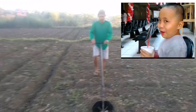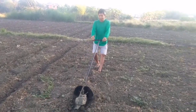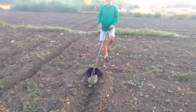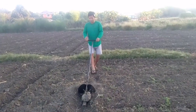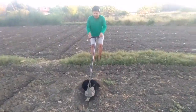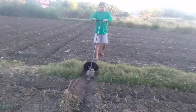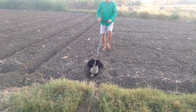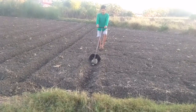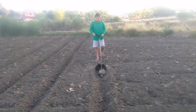Yung kumpare ko — isa sa pinaka-masipag dito sa amin. May bahay, may sasakyan, maluang na. Asawa na lang kulang! What the fuck! Hahaha!